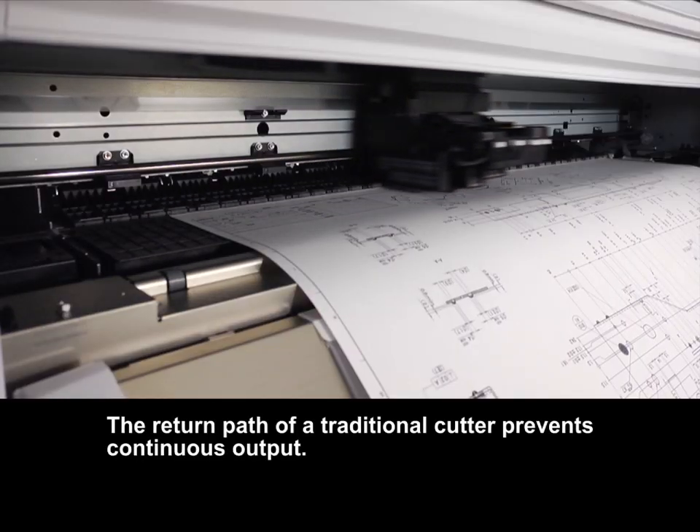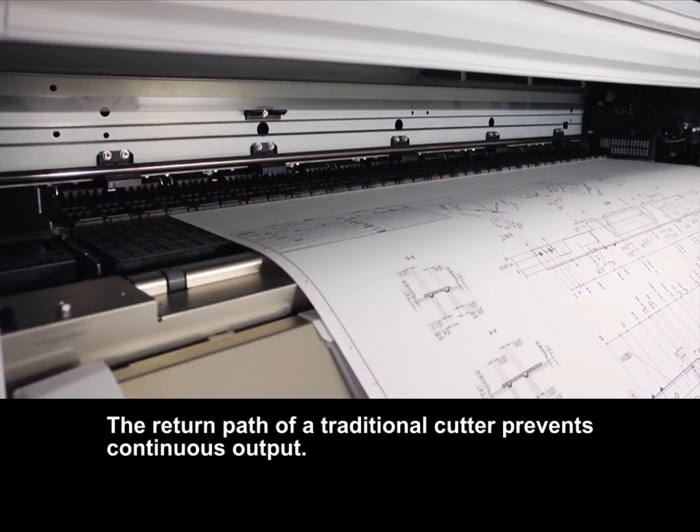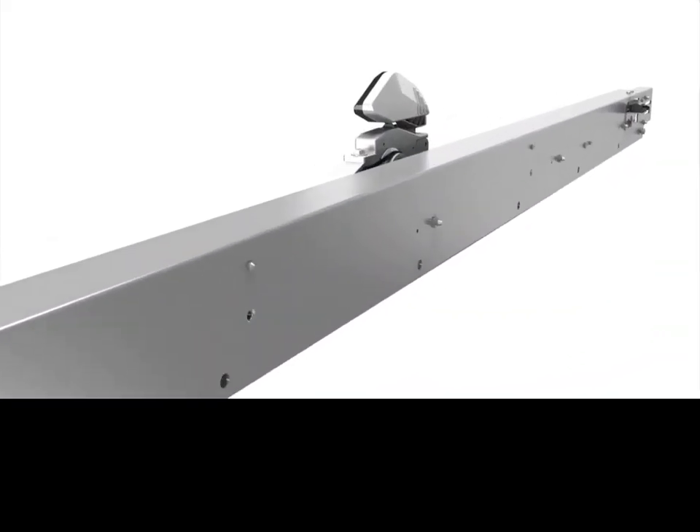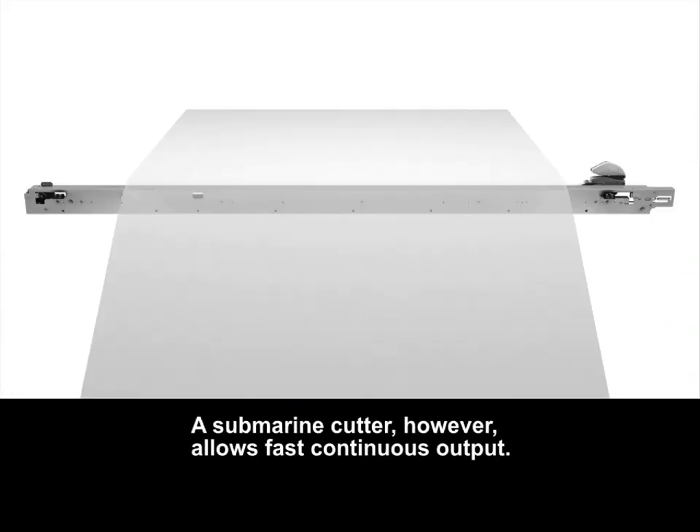The return path of a traditional cutter prevents continuous output. A submarine cutter, however, allows fast, continuous output.